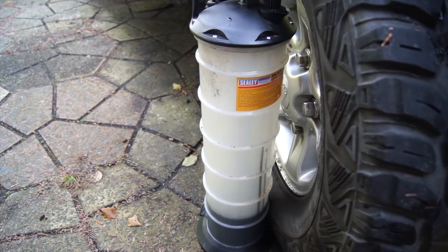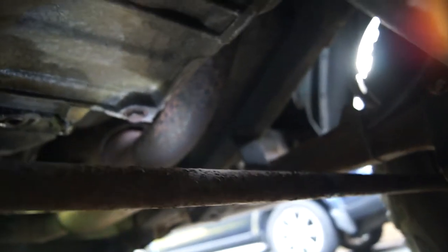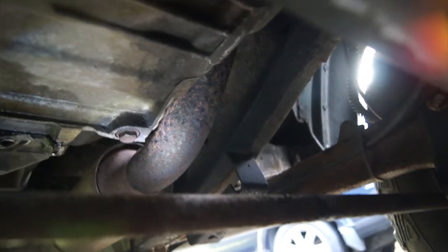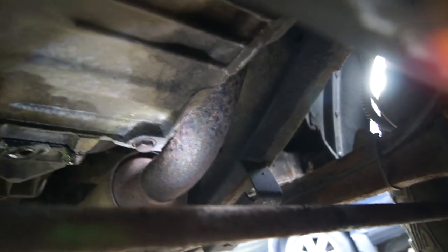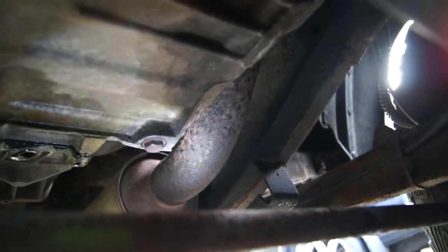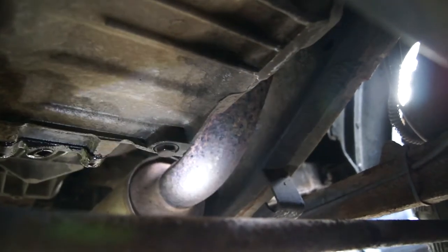While the oil is draining we'll go around the rest of the car and do the other checks. If you don't have a fluid extractor, the sump plug is on the left-hand side of the car on the sump as you come from the front - it's a 17mm bolt. Heat up the engine, unplug that, and the oil will drain out.